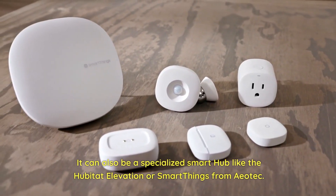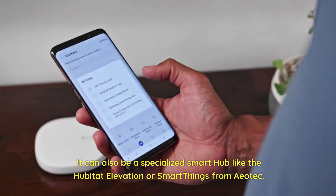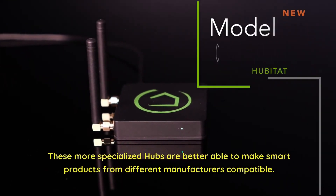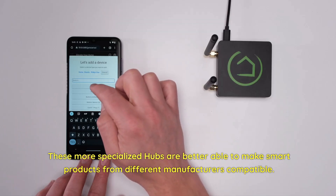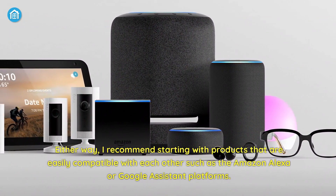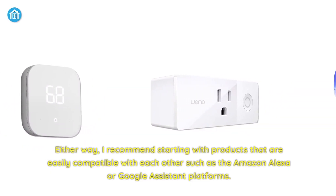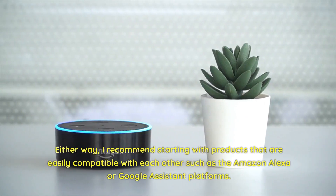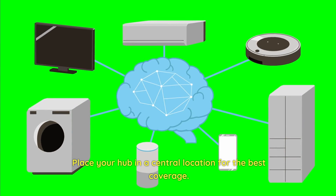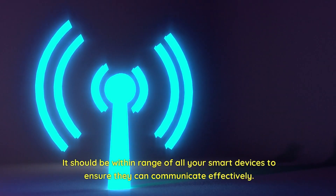It can also be a specialized smart hub like the Hubitat Elevation or SmartThings from Aotech. These more specialized hubs are better able to make smart products from different manufacturers compatible. Either way, I recommend starting with products that are easily compatible with each other, such as the Amazon Alexa or Google Assistant platforms. Place your hub in a central location for the best coverage — it should be within range of all your smart devices to ensure they can communicate effectively.